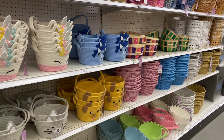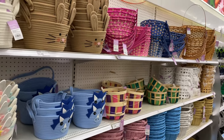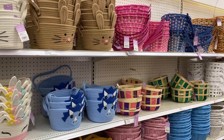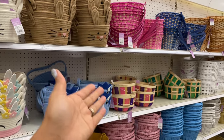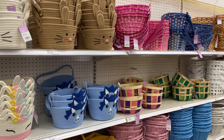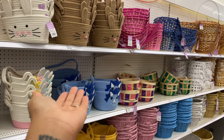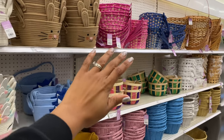That's going to do it for today's video inside of Target seeing all the cute things they have for the 2024 Easter and spring season. If you haven't subscribed already go ahead and do that. If you can't get enough of shopping with me you can go ahead and watch this video right here or watch this playlist with my most recent videos — I'll see you guys in the next one, bye!